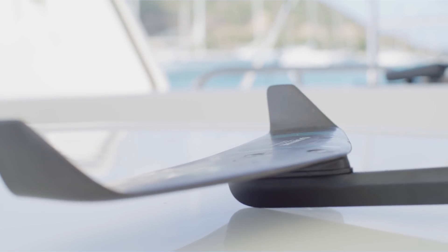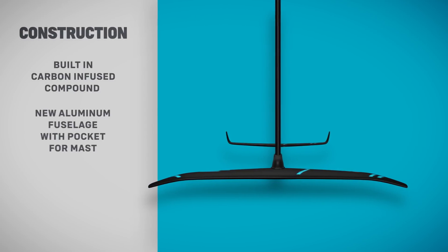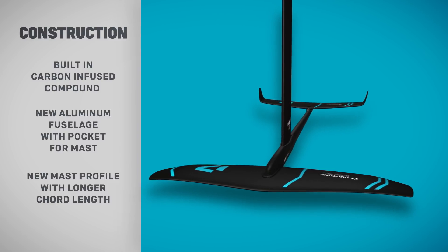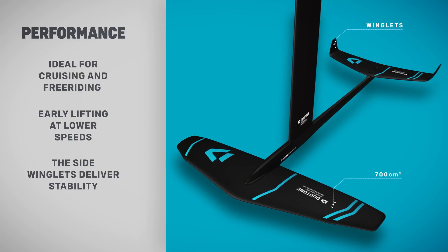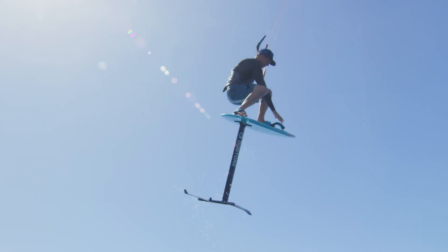The side winglets deliver stability in the water, and with a new foil profile, we've increased top end speed compared with previous models. Its durable carbon compound construction of the front and back wing makes the Spirit Freeride a solid lightweight unit.